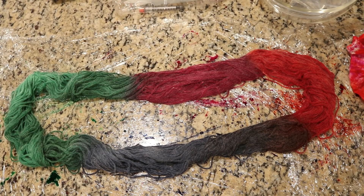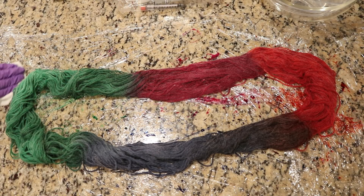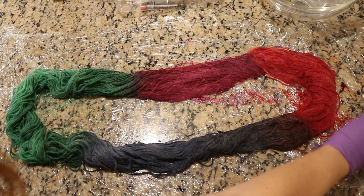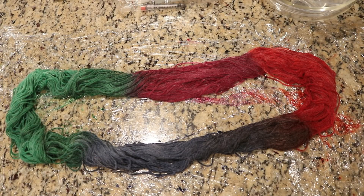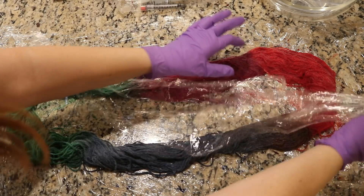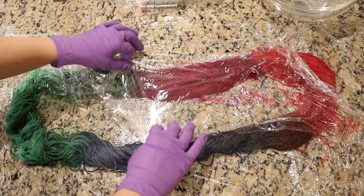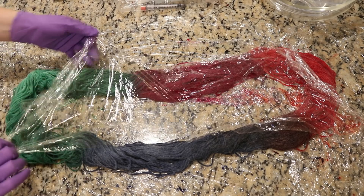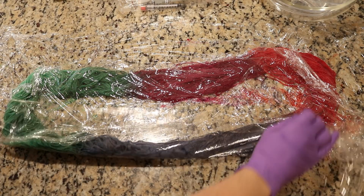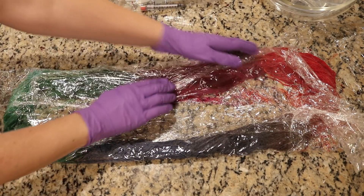That was pretty fast to prepare. For the color to set, I'm going to leave it overnight to give the colors a lot of time. First I want to wipe up some of the excess — I don't mind if the colors mix a lot, but I would like to attempt to keep things somewhat separate. So I'm going to get another piece of plastic wrap and put it through this center area to sort of create like a little seal.